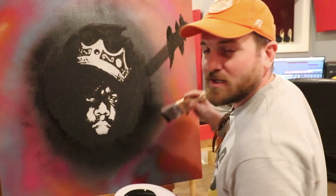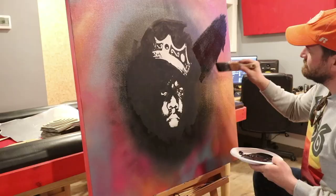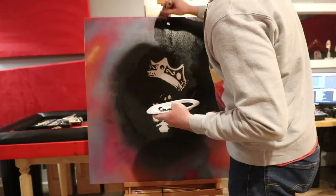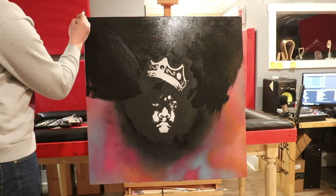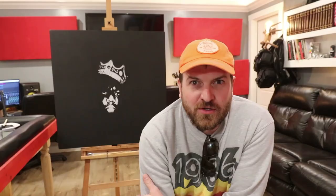What about that? How do you like that? Good decision. Now it's a work of art.